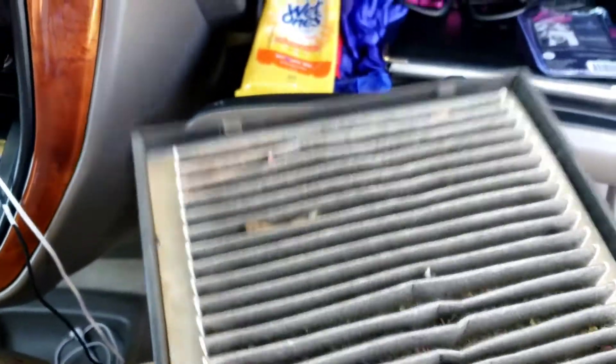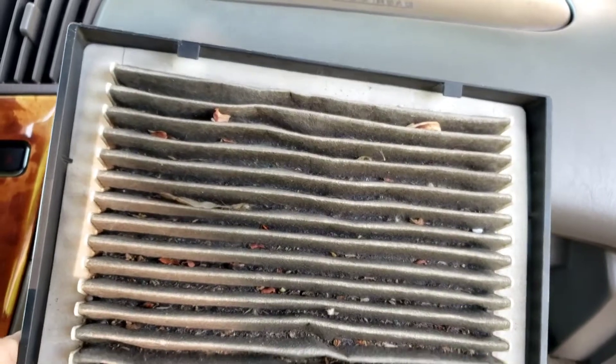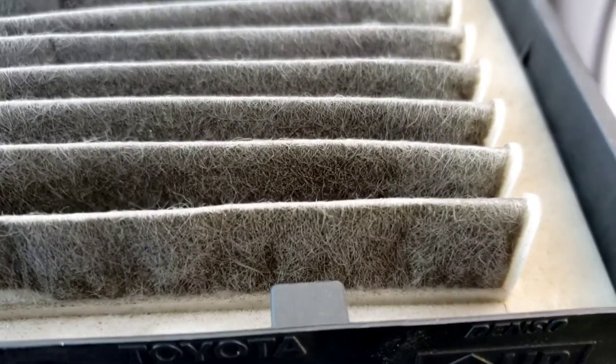Put my hand in here — this piece right here slides right out. And this is the old filthy one. It has little rocks in there and everything. This probably hasn't been replaced in forever — I just got this car. Look how filthy and mucky that one is, disgusting.